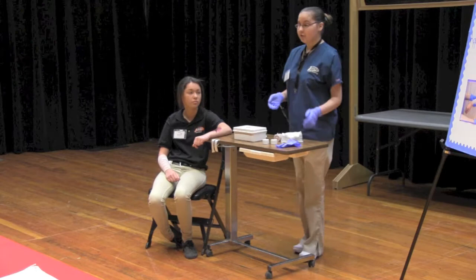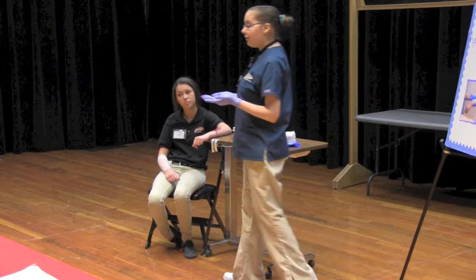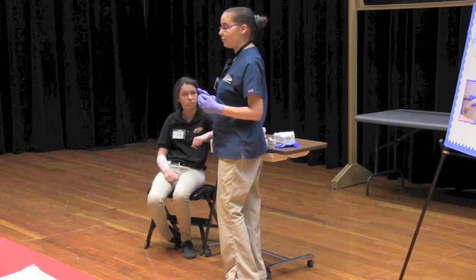Next, you will need to put on your gloves, but for demonstration purposes I already have my gloves on. If gloves are not available, you have to improvise with a plastic bag or anything that can serve as a barrier between your hands and the victim's blood.